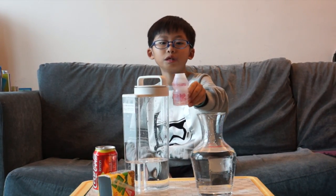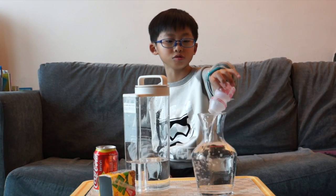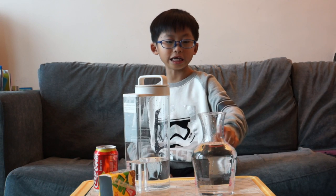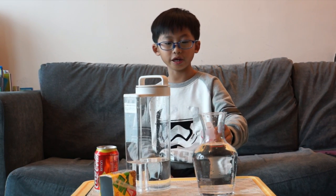This is the last bottle I used to fill in this jar. So, in conclusion, this jar needs 10 Yakult bottles to fill in.